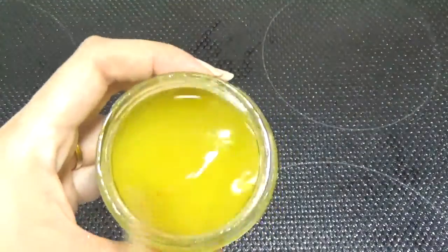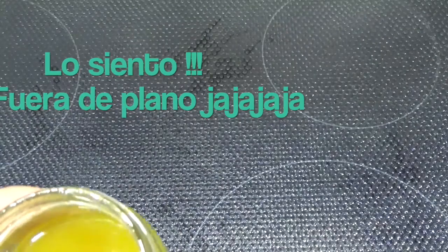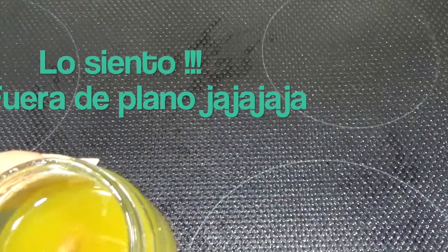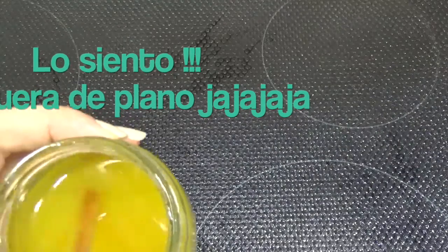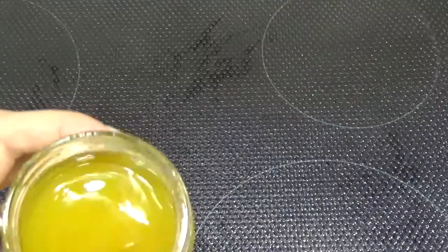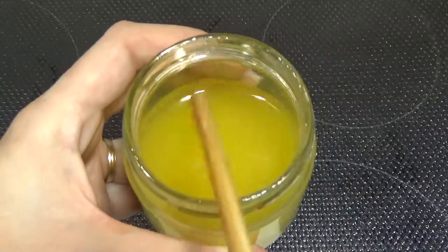Aquí tenemos nuestro bálsamo antiestrías para utilizar durante el embarazo. Si por ejemplo no disponéis de aceite de baobab, no pasa nada. Podéis poner un poquito más de almendras dulces, o germen de trigo, o aguacate, lo que mejor os vaya. Igual que el aceite de baobab, podéis sustituir cualquier otro aceite por uno diferente. Estos son más o menos los aceites que por sus propiedades son los más indicados para este uso.